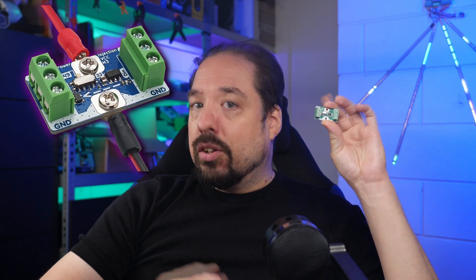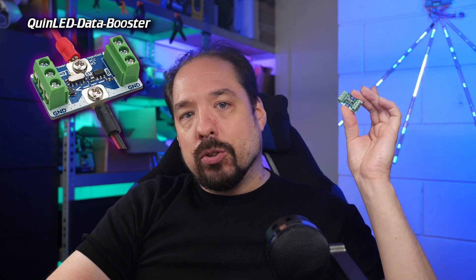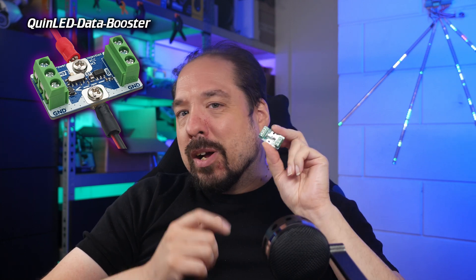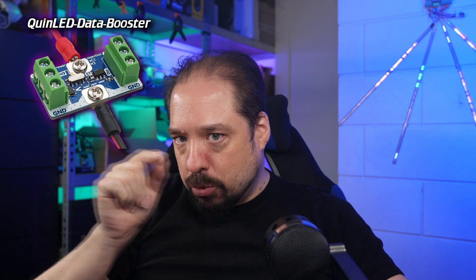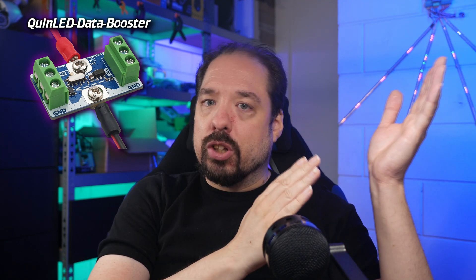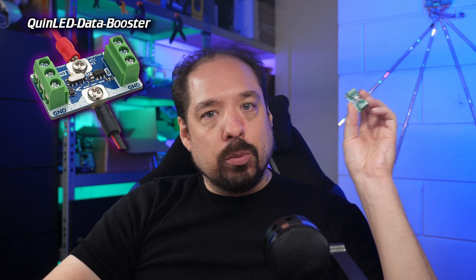Now we know what we need to change to adjust or condition the data signal for the type of wire you're using. I understand that not everyone wants to solder or replace a resistor on the boards. For this, I've made a little board I call the QuinLED Data Booster. On this board I've put a level shifter setup and it can take in anything from 5 volts to 48 volts. But this video isn't really about that board — I'll make a separate video about it.